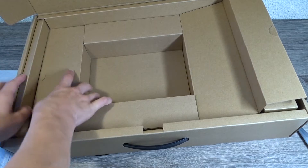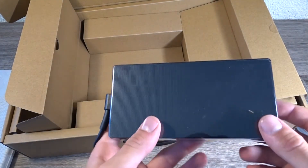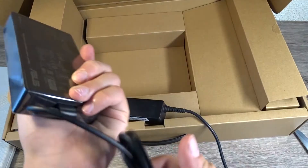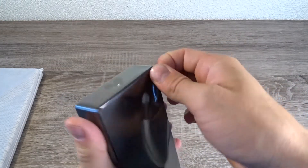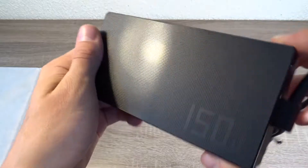On the left side you get the 150 watt power brick in its protective felt. It has a jack — no USB-C this time around. The sides are matte black with a plus black finish, and on the bottom you have the power brick specifications.